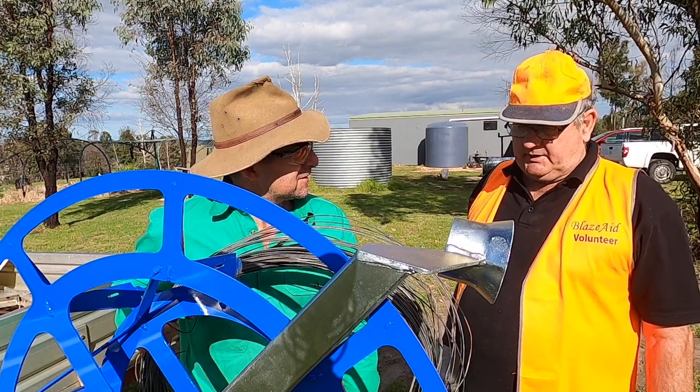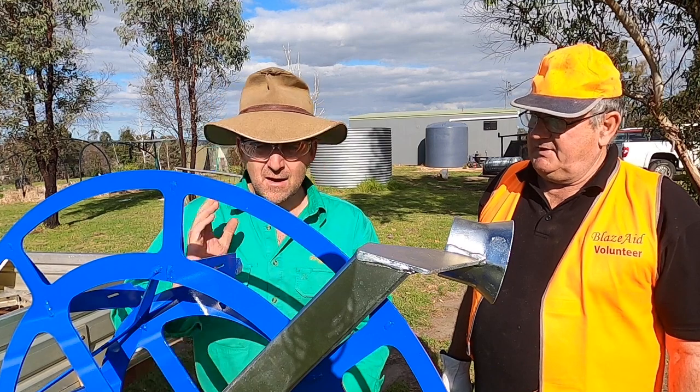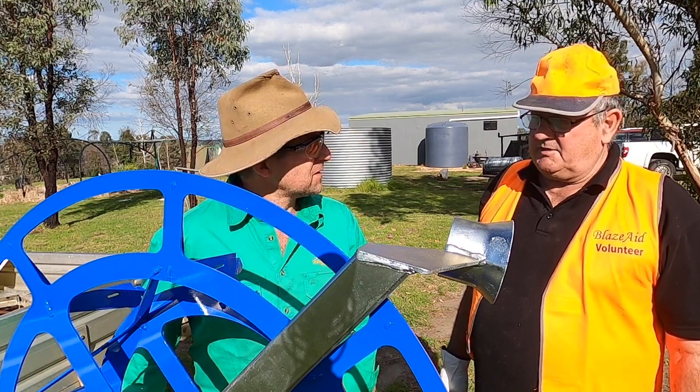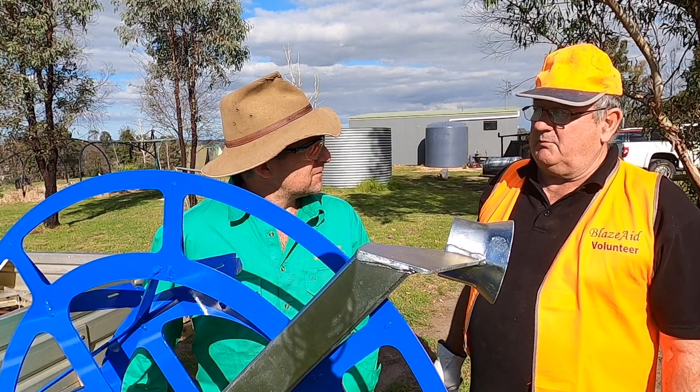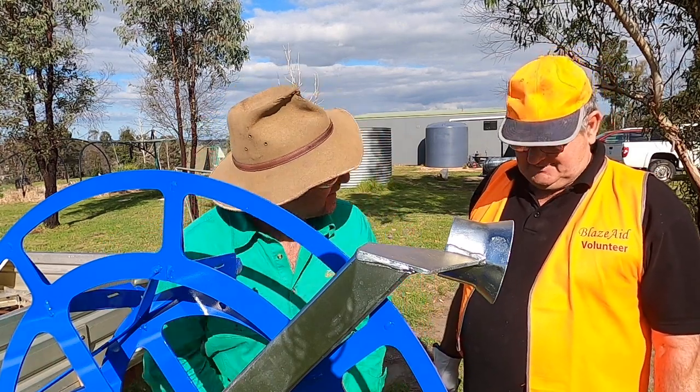It's not bad, is it? No, it's very quick. Phil, it's been wonderful working out here with the BlazeAid volunteers. It's been good fun using new machinery with you guys. That's the sort of thing we're looking for. I love it when a plan comes together. Good job, cheers mate.